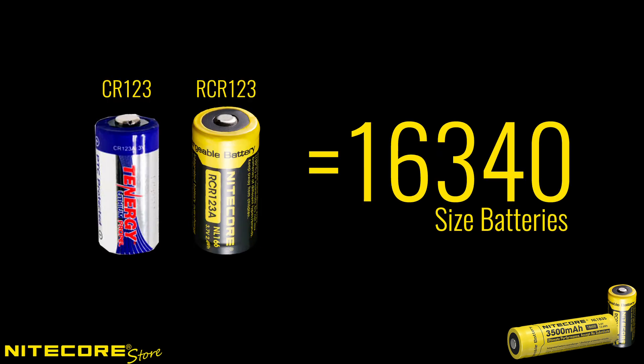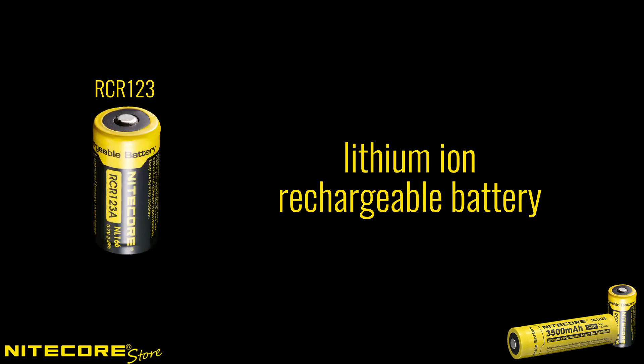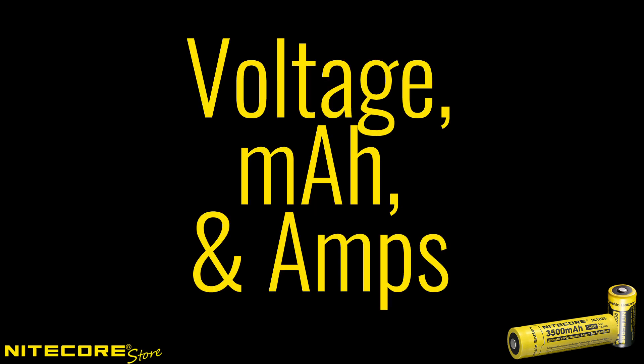CR123 and RCR123 both refer to a 16340 size battery with a few key differences. A CR123 is the non-rechargeable lithium manganese version of a 16340 size battery, while an RCR123 is the rechargeable lithium-ion counterpart. Now that we've picked out the right size battery for our device, let's talk about a few other key specifications you'll want to pay attention to.